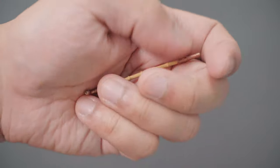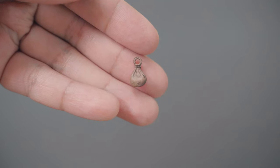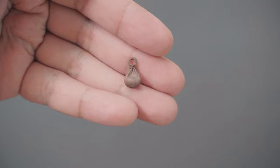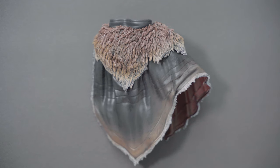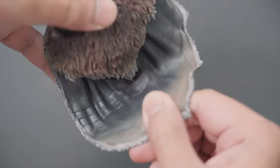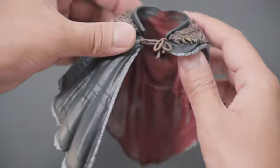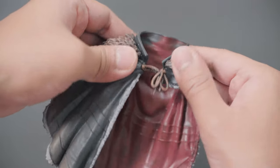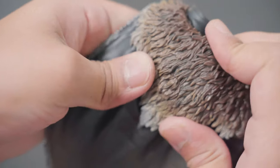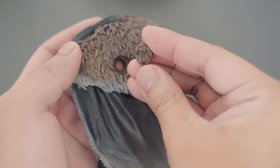My third favorite accessory is this bamboo smoking pipe. It has bronze parts for the chamber, stem, and lip. He also has a brown pouch bag, maybe for gold or money. My least favorite accessory is his cape — the fur part is quite hard but the rest is made of soft flexible material. The company name and the year this was produced is embossed in the inner part.